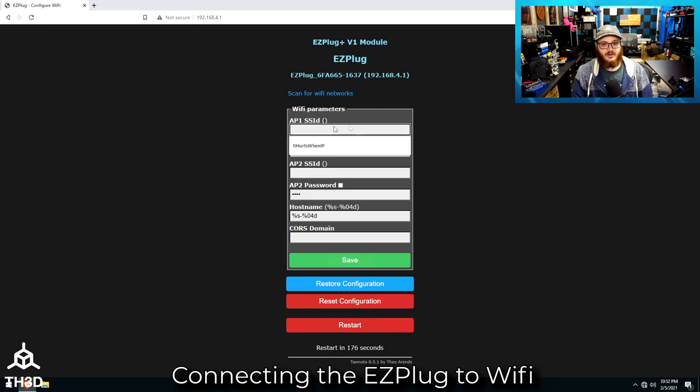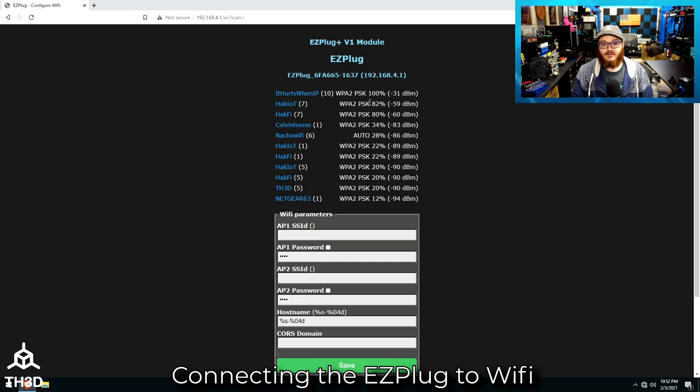If you know your wireless network name, you can go ahead and type it in. Or if you want to make sure it's exact, go ahead and hit scan for Wi-Fi networks. The plug is going to go and see what networks it can find — it sorts them from signal strength highest to lowest. This is my network here, so I'm going to click that one and it will automatically populate the network name.